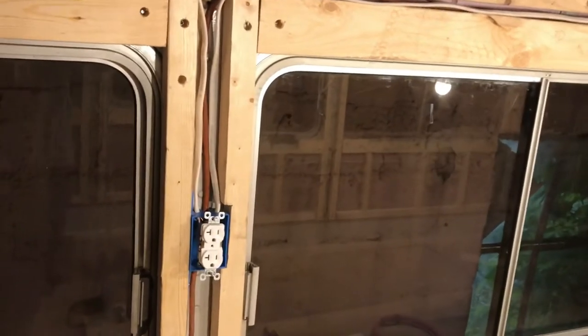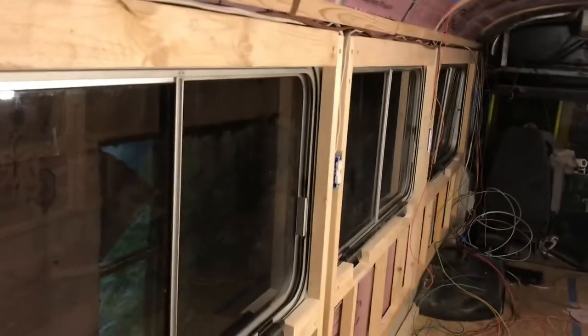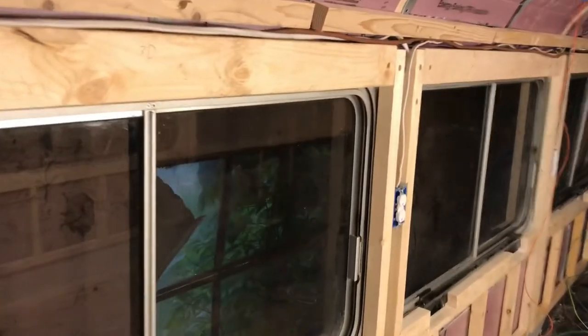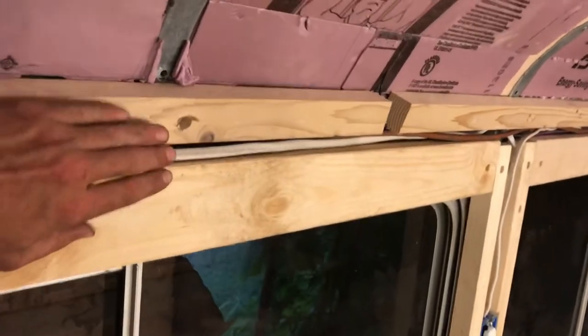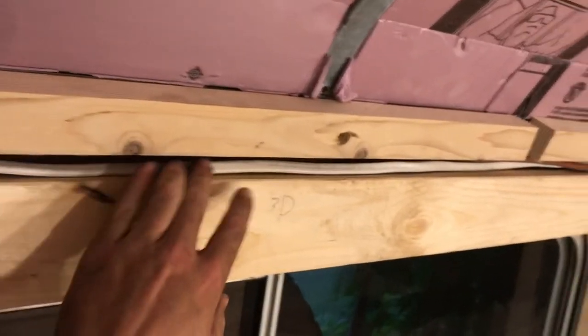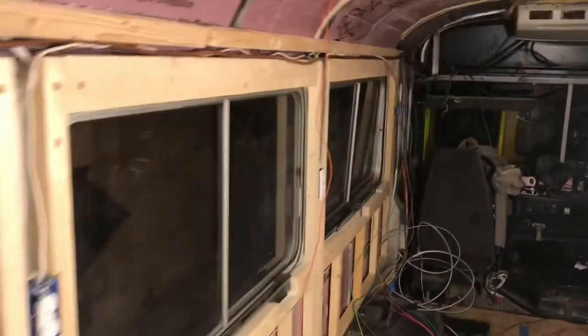So that's about it for the electrical system — at least running wires and putting outlets in for now. Get that all out of the way so we can get these walls up and keep the wires hidden. We also want to make it so this part of the wall can pop off so we can get in here and access these wires if needed in the future.